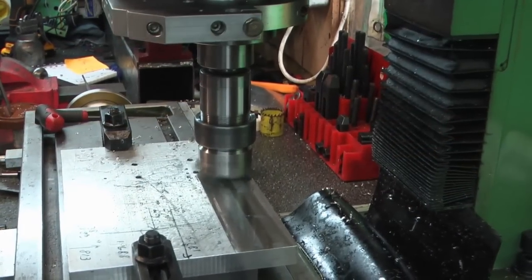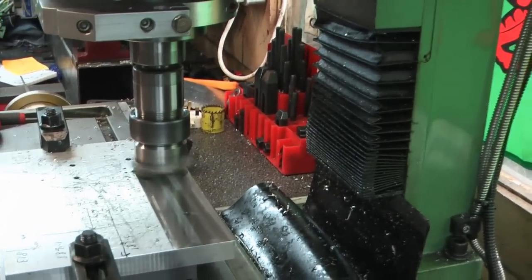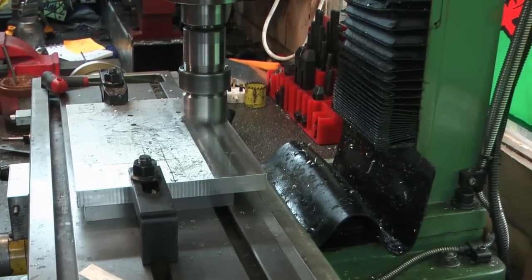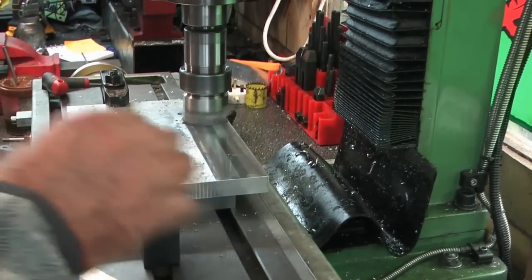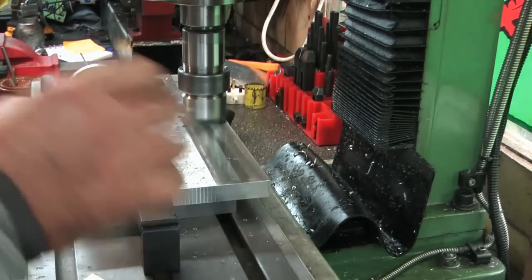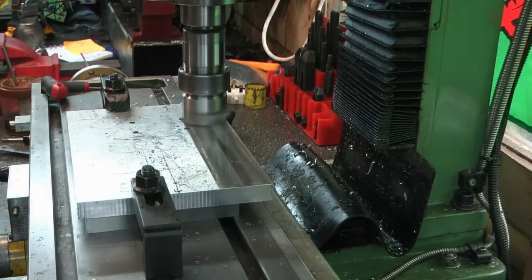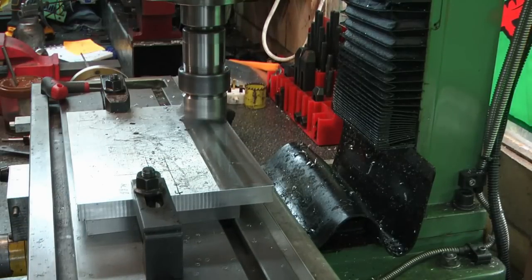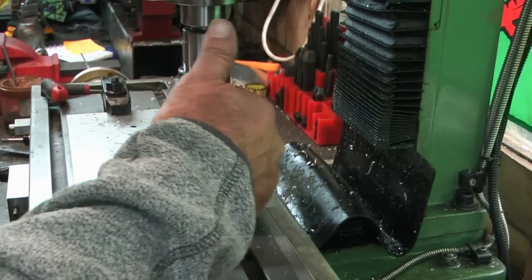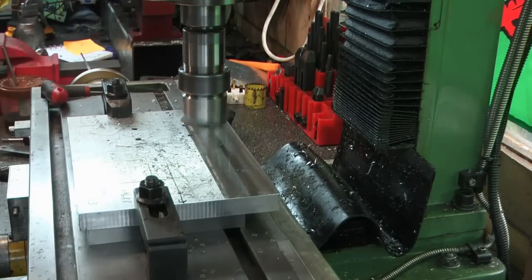So while it's set up here, I'm going to fly cut this face — which is the visual face. Well, machine it. I haven't got the range to fly cut in one pass, so I'm going to do a series of passes, moving across in 30mm steps. Once I do the next pass, I can put the back clamps back on, remove the front clamps, and so on and so forth.